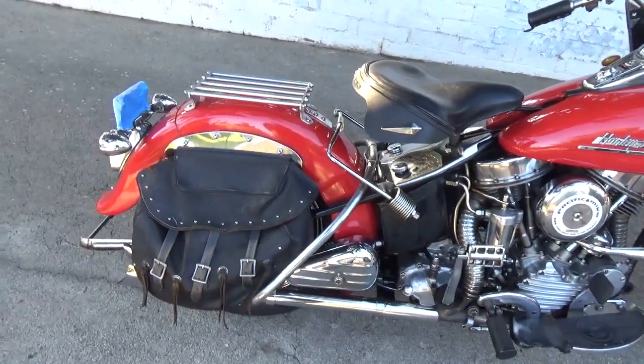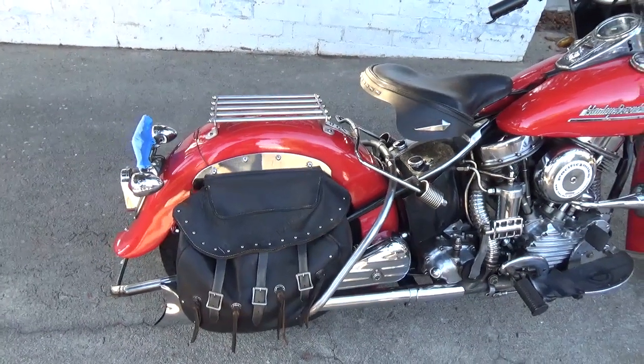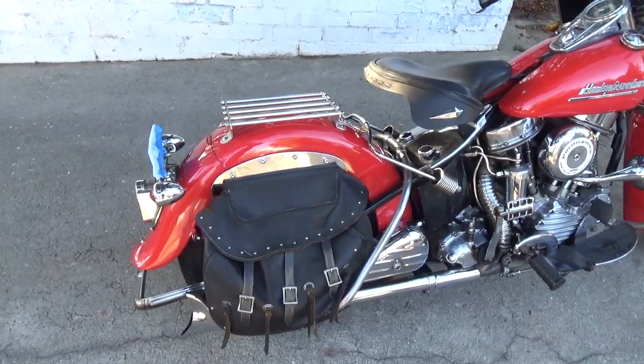Moving right along, she has a two-into-one exhaust. Rumor has it there's absolutely nothing in that fishtail tailpipe.